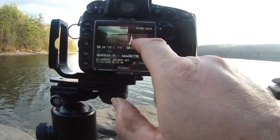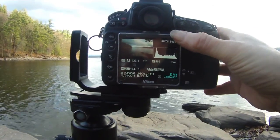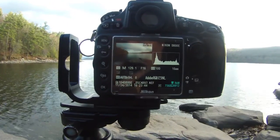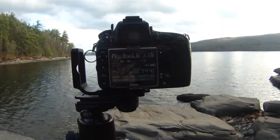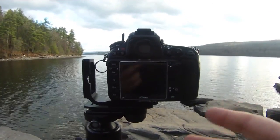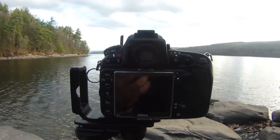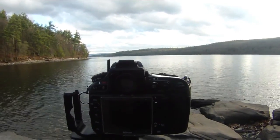There's our first shot — not bad at all. We've got a good tonal range, no highlight clipping, good exposure down in the foreground, rocks nicely framing the scene. It's going a little dark over here, but not too bad. I'm going to use that as my base exposure. I think I'll drop down to one minute thirty to bring the sky down just a little bit and bring a bit more definition into these clouds.